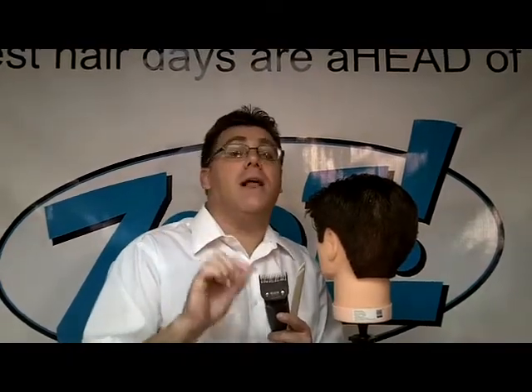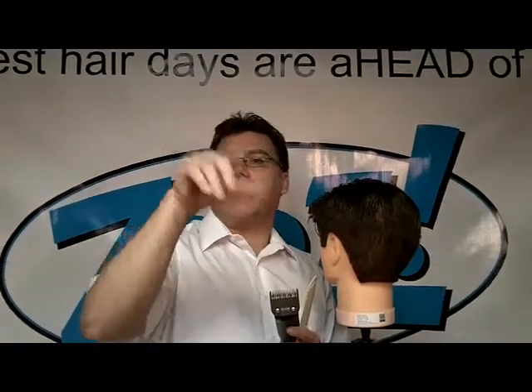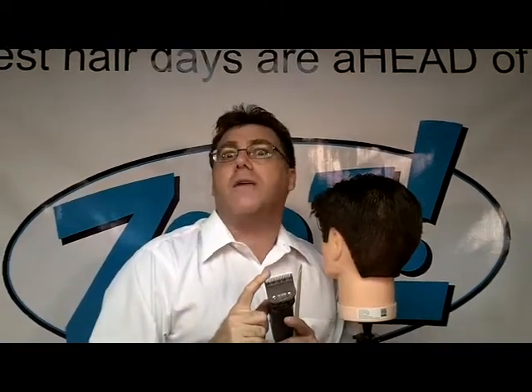A very limited quantity of Andis T24 Skip Tooth Texturizing Blades are available for purchase on my ZootHair.com website. Go to ZootHair.com, click on Products, and scroll down to Tools. Get them while I have them — when they're gone, they're gone. Thanks for watching.